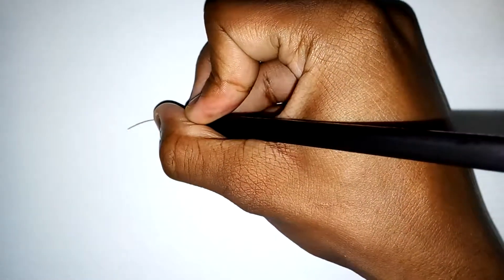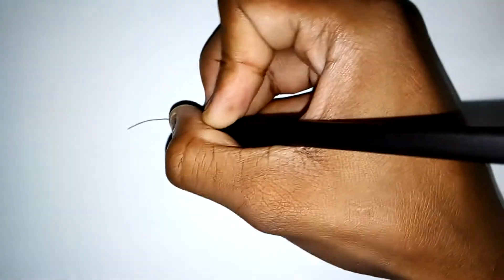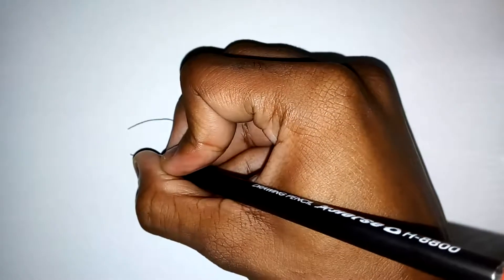Now as you can see, I'm starting off by drawing the top of the eye, and then I'll place in the bottom of the eye. And that's the basic eye shape I use when I'm drawing eyes.